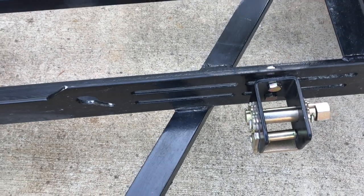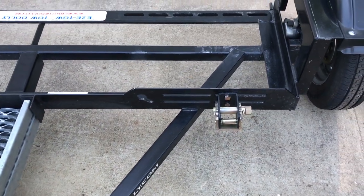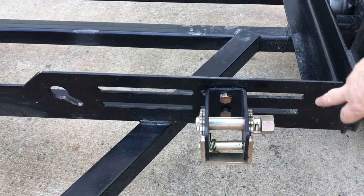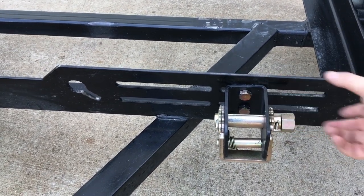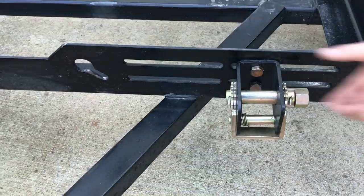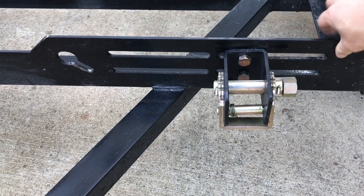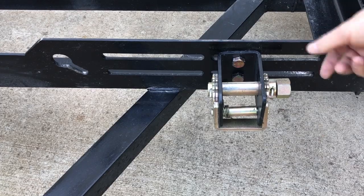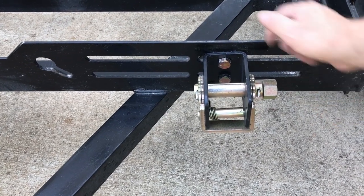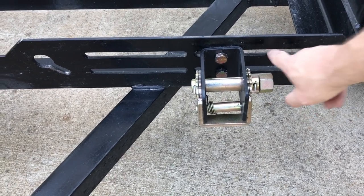On the tow dolly from Acme that we had two years ago, the old one had a slot right here and the bracket went into the slot so you could adjust it easily and then bolt it. Now they've reduced weight by not putting that welded slot on there — there was a chance it could come off even though it was bolted — and they're cutting out weight here.